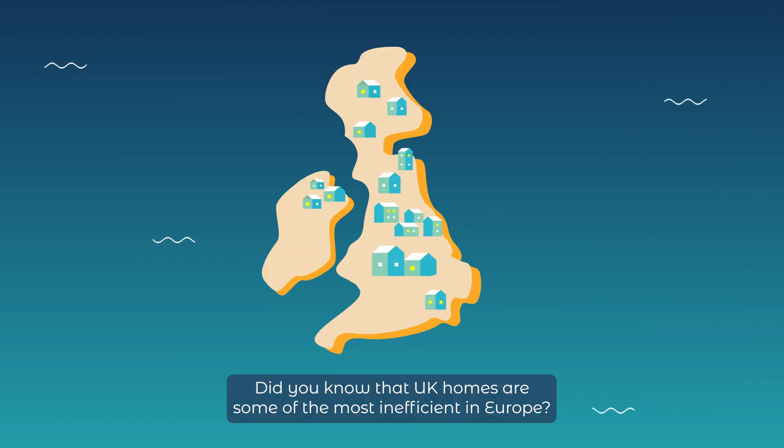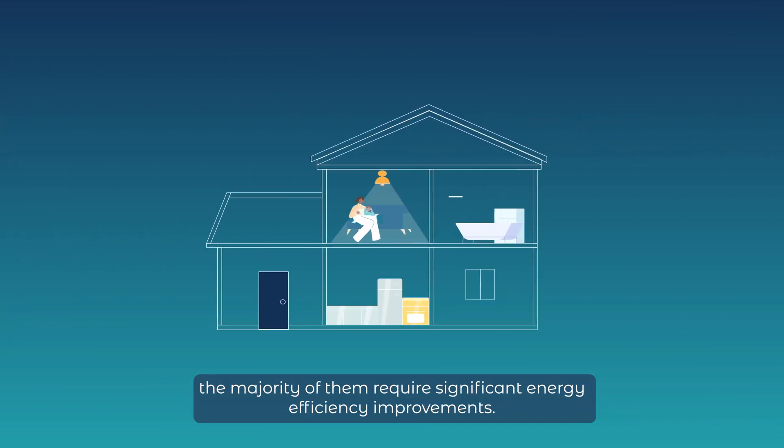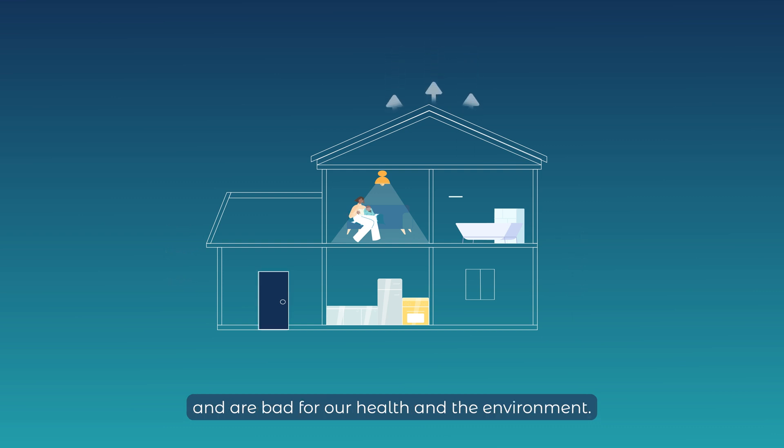Did you know that UK homes are some of the most inefficient in Europe? Incredibly, of the 27 million homes in the UK, the majority of them require significant energy efficiency improvements. Leaky walls, windows and roofs cost us money and are bad for our health and the environment.